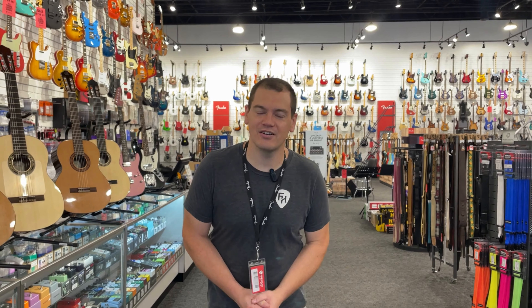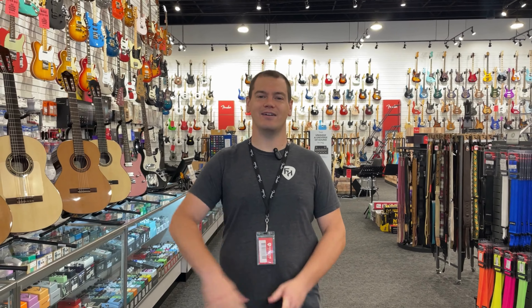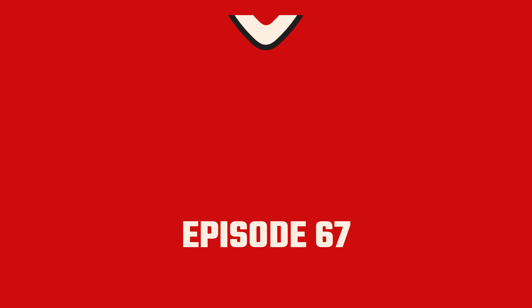Hey everyone, Todd here from Firehouse Guitars for your weekly edition of What's Up — everything new, cool, and oh so exciting right here at the house. Let's get straight into it, episode 67.